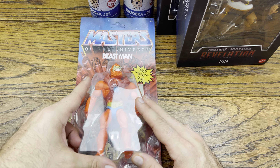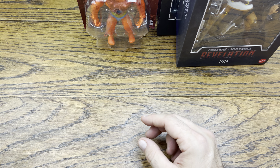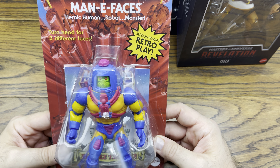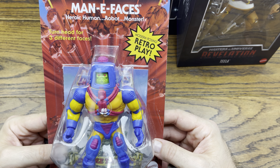Next up we got Beastman — OG Beastman, classic Beastman. This is an unpunched Beastman, which I am going to actually cut open. So we'll actually cut open the Beastman and we'll do the Bazooka Joe. Let me put those two together.